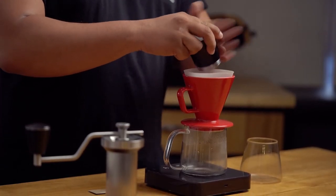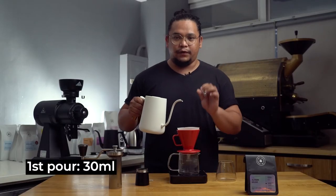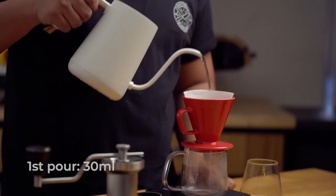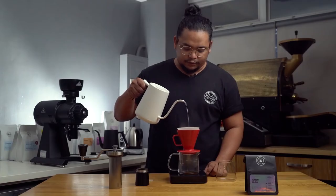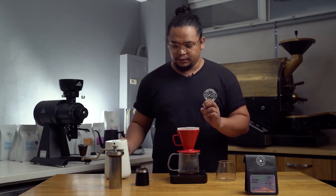13 grams of medium coarse ground and now we start pouring. I will slowly pour 30 milliliters of water to induce the slow bloom process for 45 seconds. Take note that I'm pouring at a quite high height so that I can properly saturate the grounds with only as little water as possible.